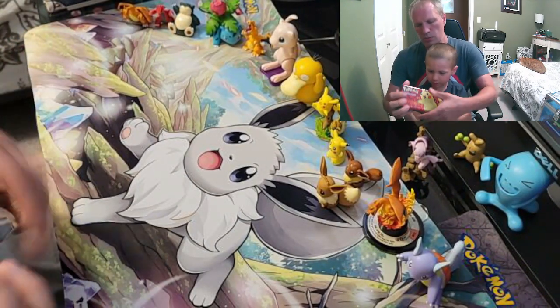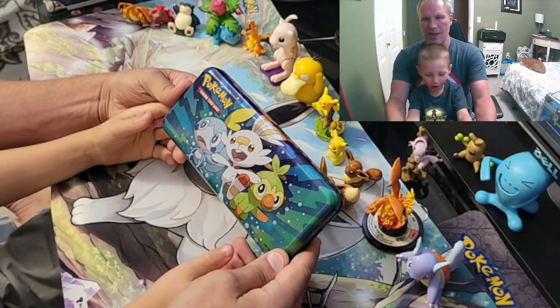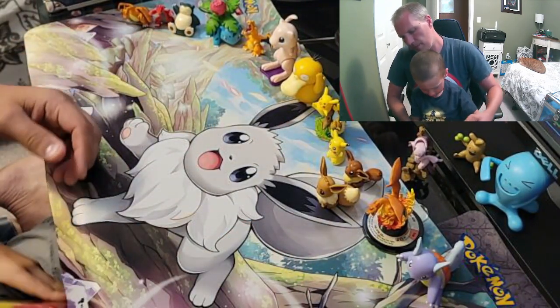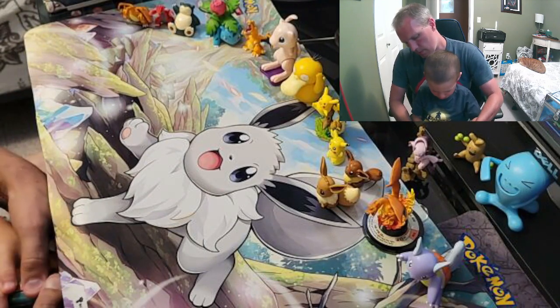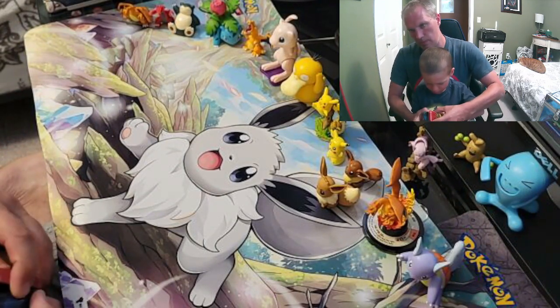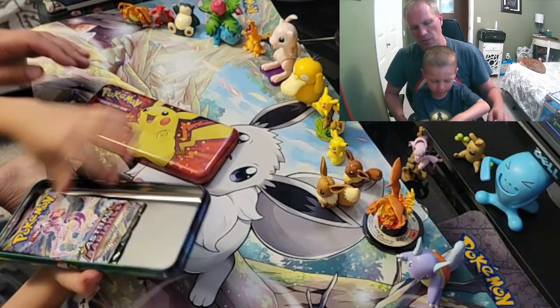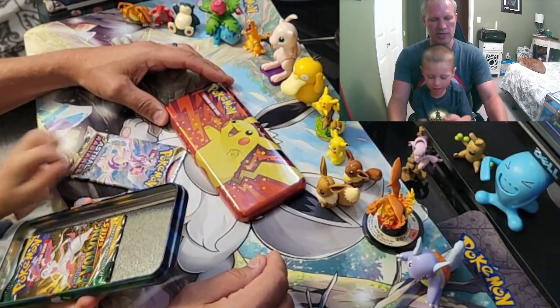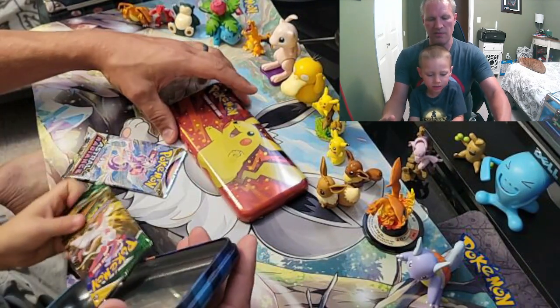Hey, what's on the back? Show. Hey, look at those guys. Can you open it? You want some help? Go like this. There we go. Put it up there and let's see what packs we get inside. We have Astro Radiance and Evolving Skies. And Evolving Skies again.